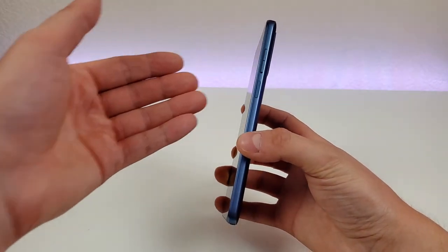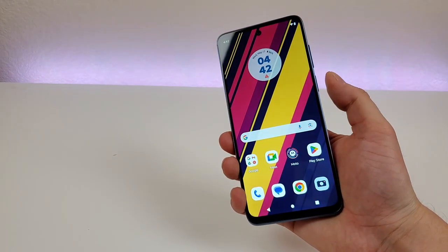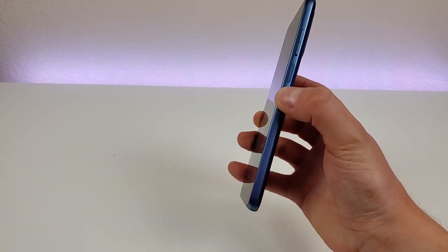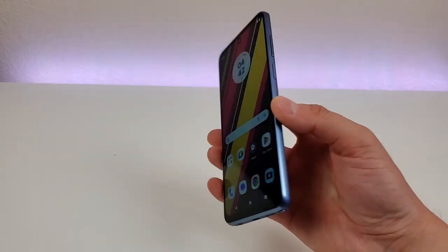This phone does feature a fingerprint sensor on the power button, and I'm a big fan of the placement and how accurate it is. Let's give that a try — you can see very quick. So very fast, accurate, and responsive, which is excellent. In addition to the fingerprint sensor, this phone also features face unlock, so I do appreciate having multiple methods for getting into the phone.